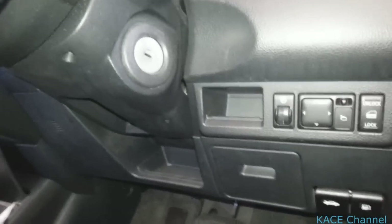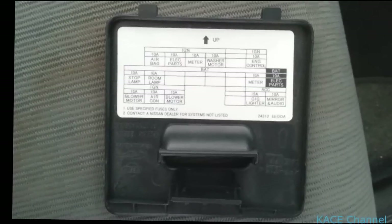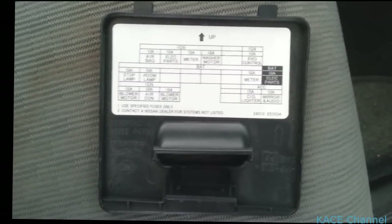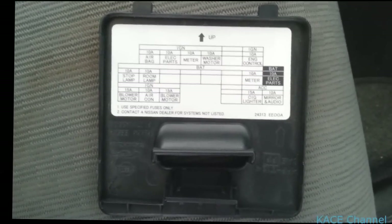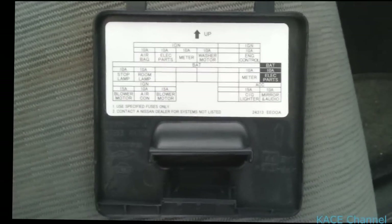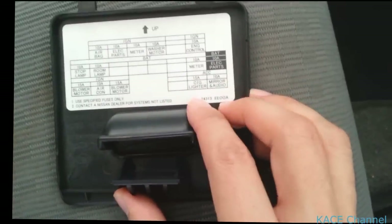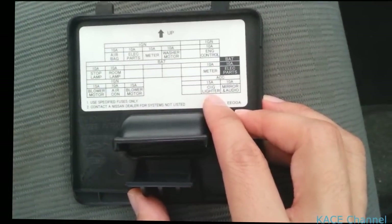What you need to do is go to the driver's side — there's a cover here, just remove that. On the back of the cover it has labels of all the fuses and what they're used for. We're looking at the cigarette lighter, which is the one at the bottom, second from the right.